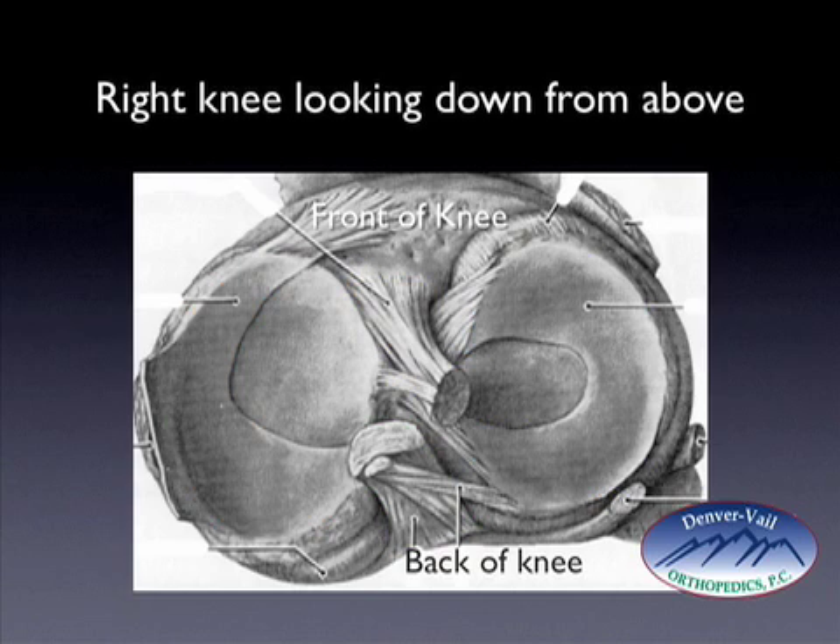Most of the time when the meniscus is torn, it's more of a frayed tear, but occasionally it will tear in a very clean manner — from the front of the meniscus all the way around to the back. This makes the inner portion of the meniscus, outlined here in white, become mobile, because the meniscus is attached where the arrows are pointing. This allows the meniscus to flip over itself, much like a bucket handle will flip over on a bucket, pivoting on those two fixation points and flipping into the notch.